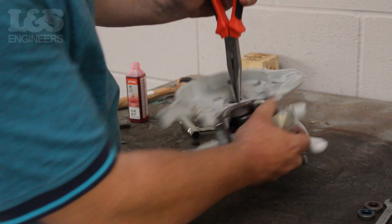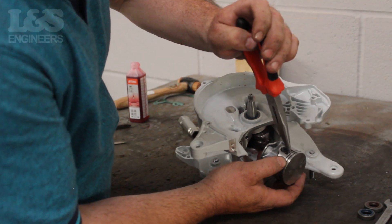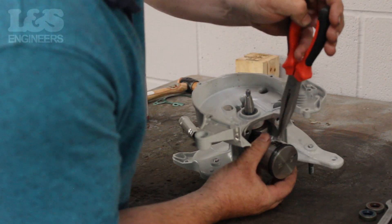Then using the pliers, place the piston spring back into position. Ensure that the spring is secure and in the correct position.